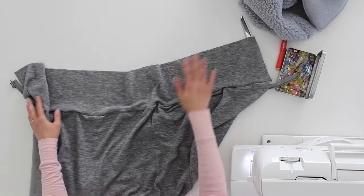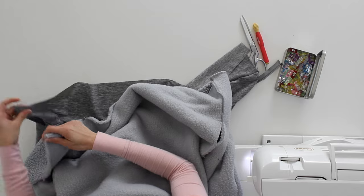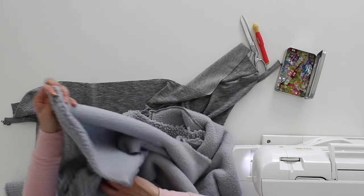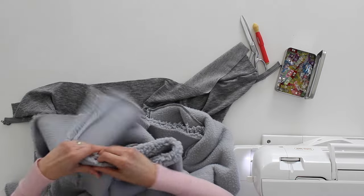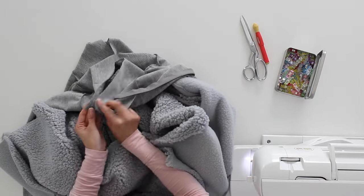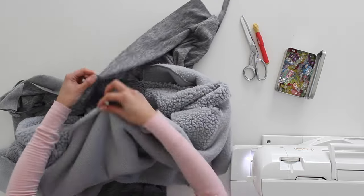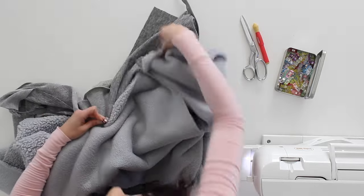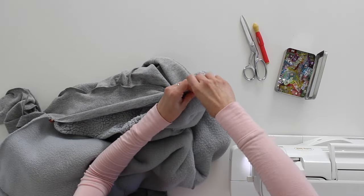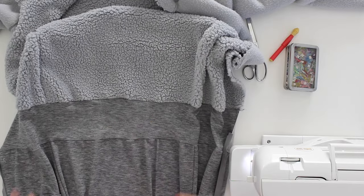Then we want to take the waistband and put it right sides together with the lining fabric, matching up the bottom edge of the lining fabric with the waistband. Match the center point of the lining to the center point of the hem band. Just like with the outer fabric, stretch the waistband flat to match the lining. Here is my lining connected to the hem band, and here's my outer fabric.